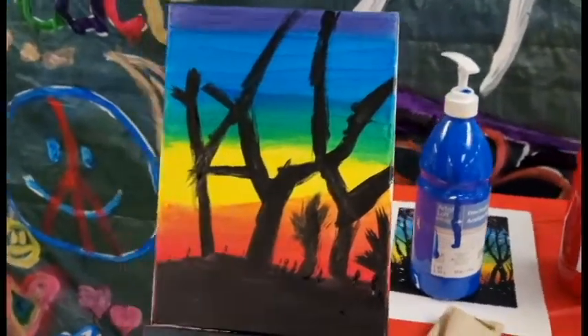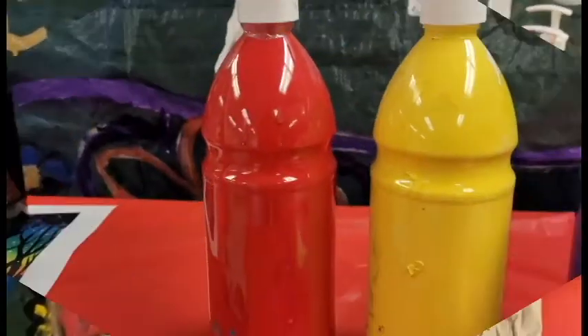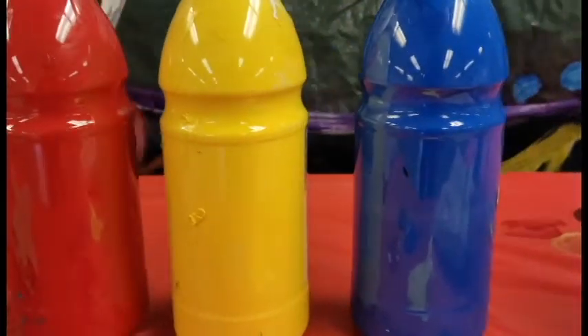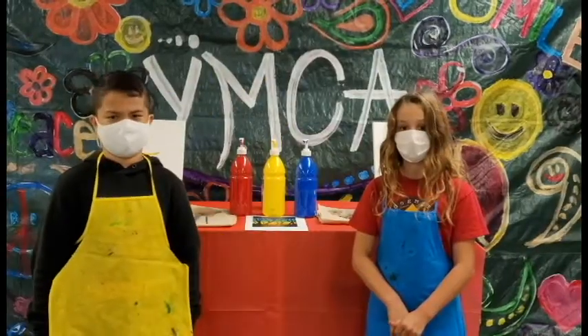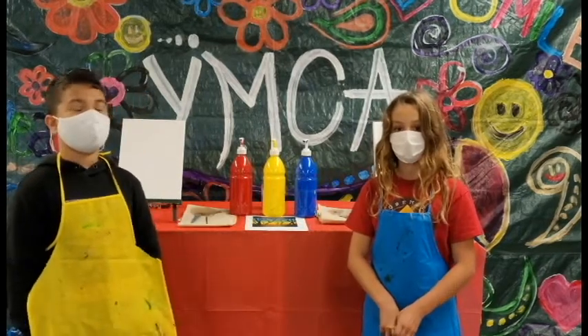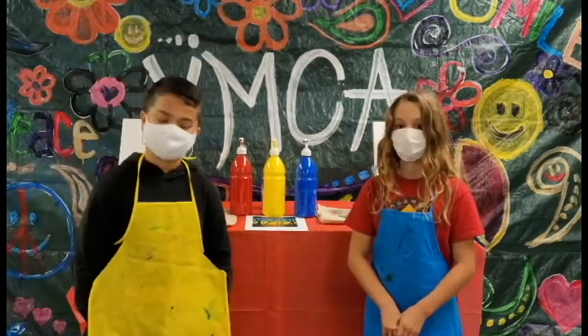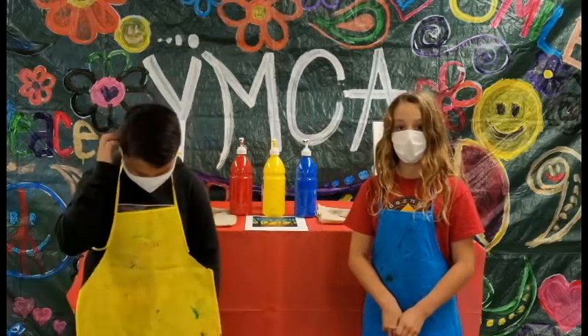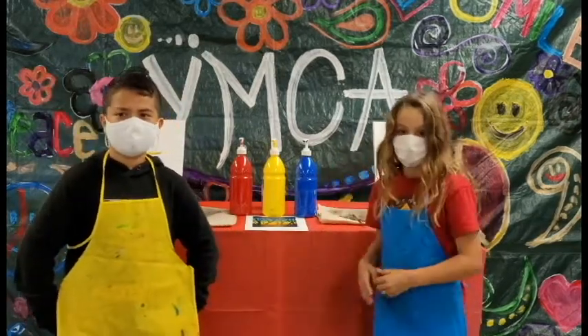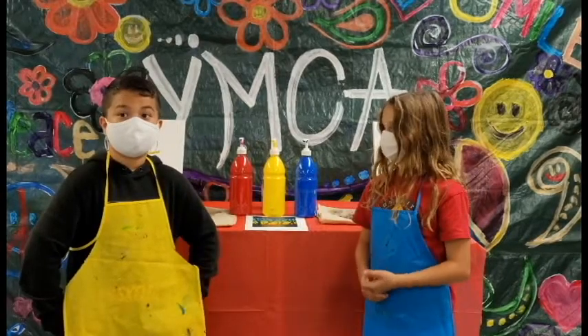Three colors? Yup, three colors. Our primary colors are red, yellow, and blue. We'll use these three colors to create a rainbow background. But a rainbow has more colors — red, orange, yellow, green, blue, indigo, and violet. That's right. But art club at the Y will teach you to use color theory to blend and mix the three primary colors to make the secondary colors orange, green, and purple. Awesome!